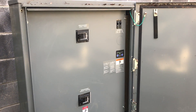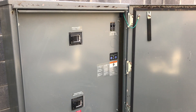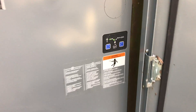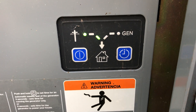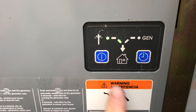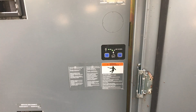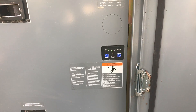Today I'm going to show you the ATS card replacement on a standard RDT Kohler residential switch. If you have a switch like this, you have an LED membrane with two buttons: a test button and an exercise button. If you've had one of these ATSs installed, you may have seen over the years where the generator starts to not perform its weekly test.